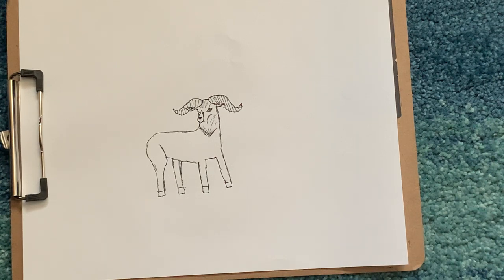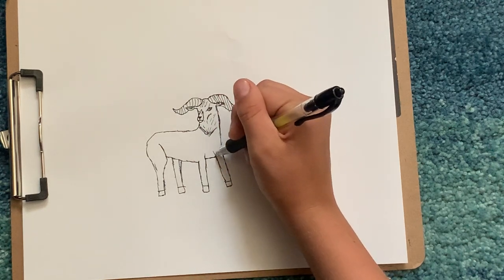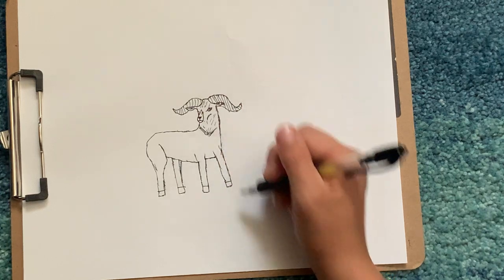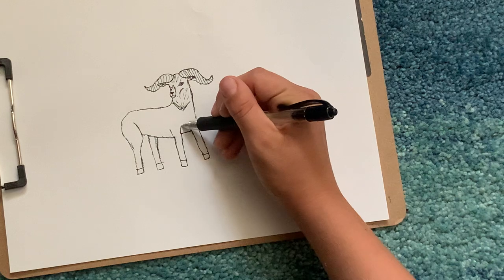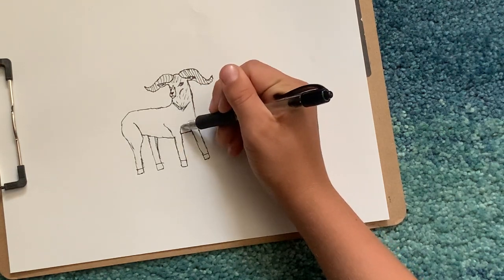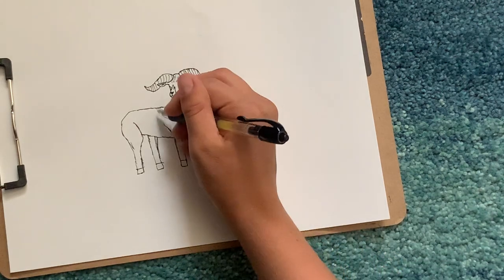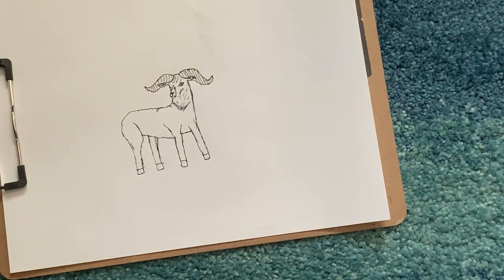And then we can draw some lines coming up from his arms right here, and then a line right here and here for like a shoulder bone.